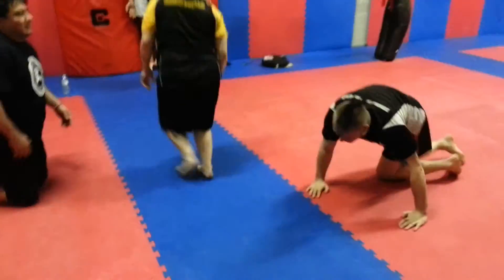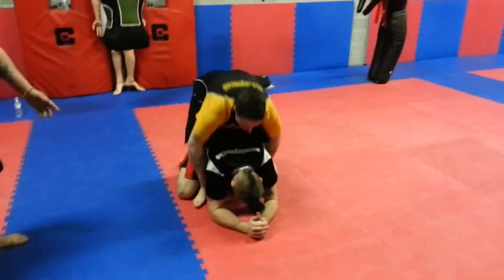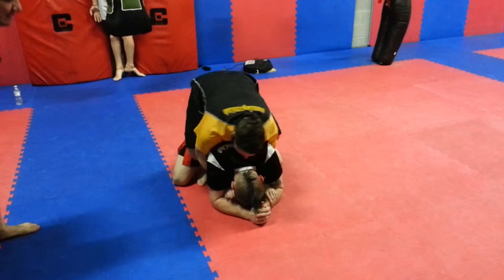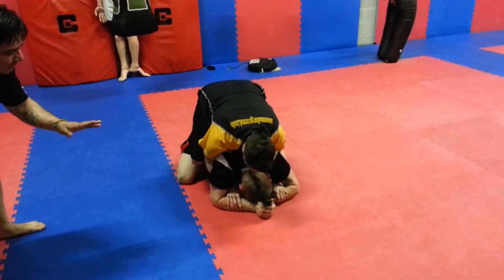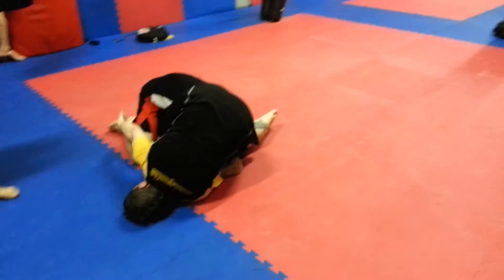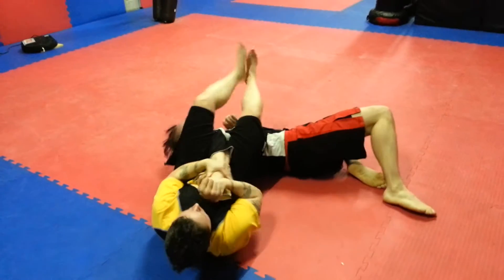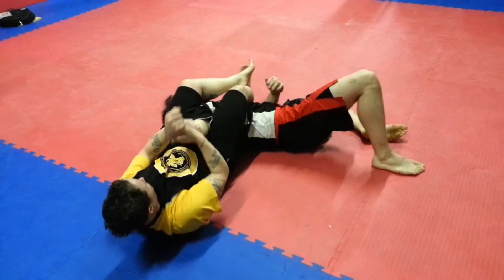Let's do it one more time at medium speed so they can see it. First, control the opponent. Once you have the control, pass your hand from the leg, bring the body closer, push, pass it over, and get the armbar.